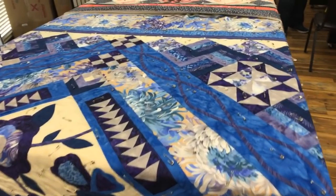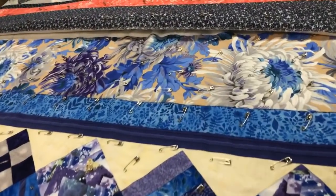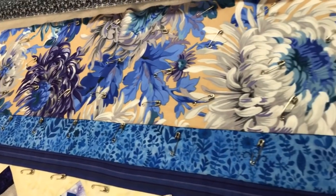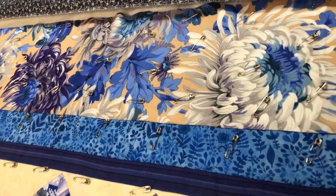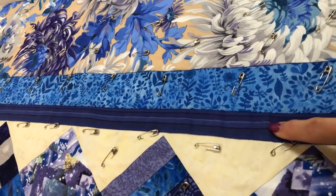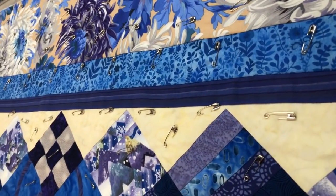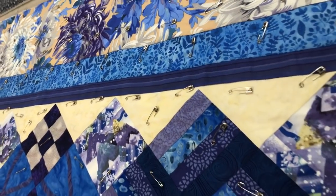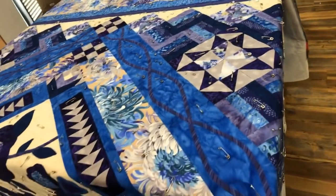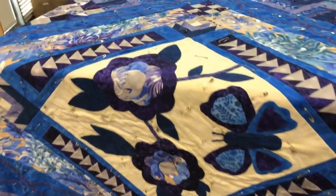Now this quilt started with the border prints — let's go to the border print. So this is the border print that she started with: a creamier background, the blues, the dark purples, and look at what she did with her inner border right here. She cut that length of grain so that she could get that to go straight all the way around the quilt. Now she did the butterfly for the center, and there's the flying geeses.